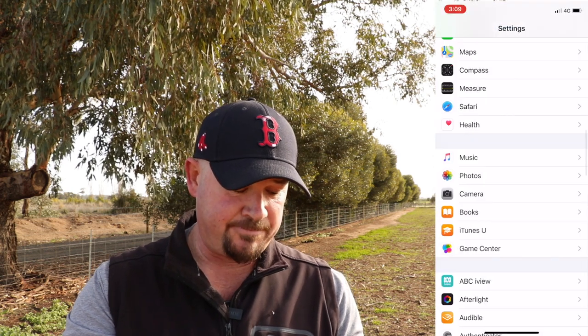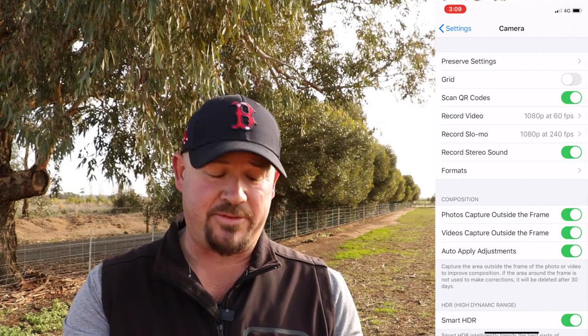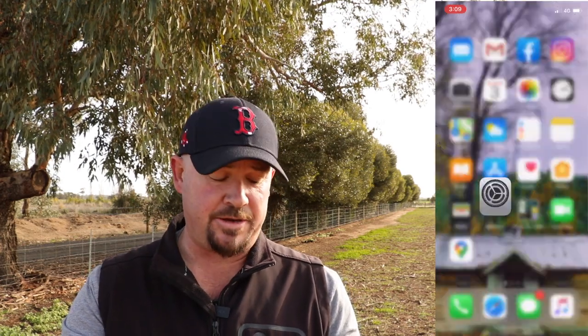Tip number three: turn on the grid lines. You've probably heard it before and you probably think, well, turn on the grid lines, no big deal. Turn them on — it makes a massive difference. With your iPhone, go into the settings, go down to camera, and turn on grid. It's the second one from the top. Just hit that and you're good to go. When you go back into the camera, you'll see these grid lines on there.